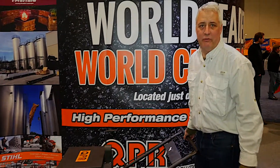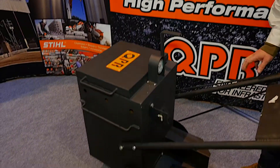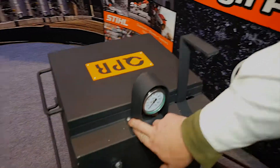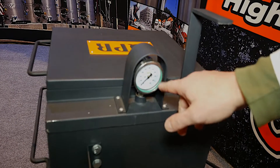Hi team, here we are at the 2015 MPE show, and just wanted to show you some of the new features coming up in the QPR walk-behind 10-gallon melter — some things you won't see in other melters. We've got a custom removable guard for the gauge here, because we find a lot of times this gauge gets broken.